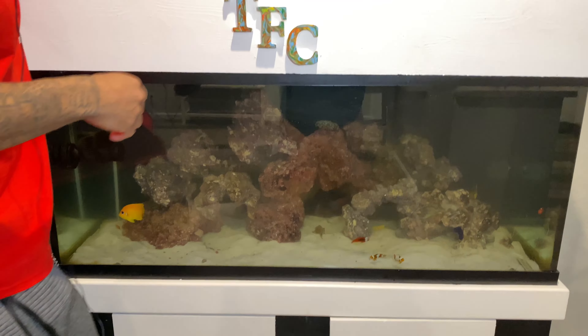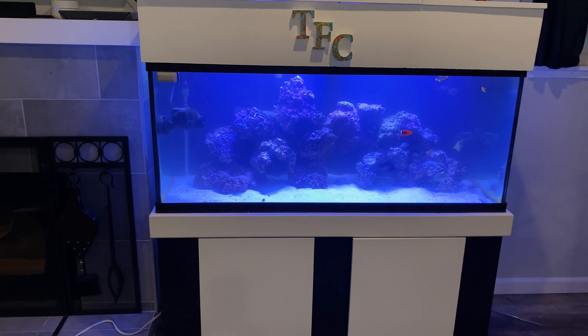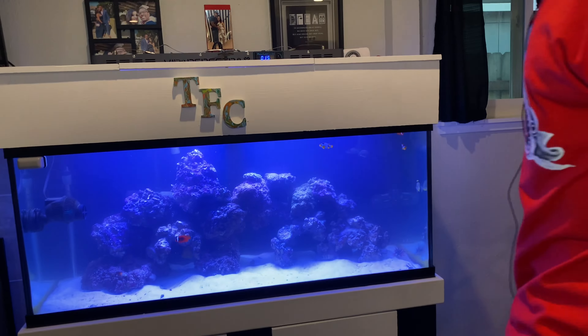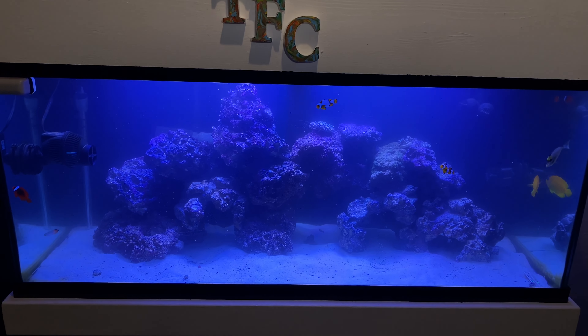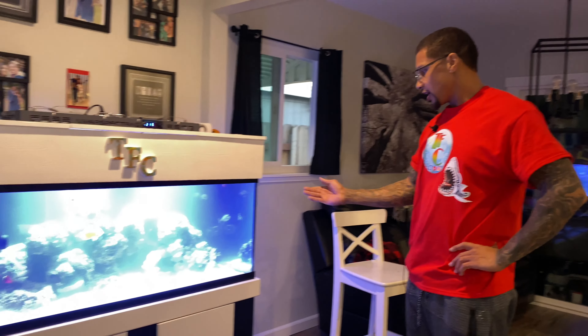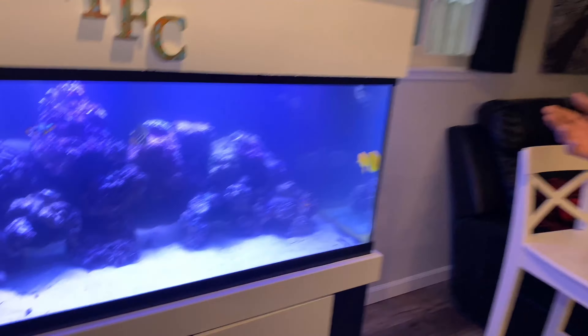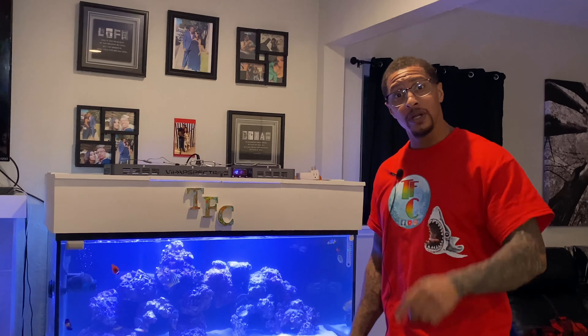I want to see this thing lit up — I want to see how this new rock aquascape is going to look. Forgot the lids, but I'm going to go in there and siphon that out because it looks bad. So I got to go ahead and siphon, vacuum out the sand a little bit, take out a little bit of water, and then get the lids back up. Be right back. All right y'all, that about wraps it up. I hope you enjoyed this video, I hope you learned something, and I hope you were inspired. If this is your first time here, hit the subscribe button and notification bell. If you enjoyed the video, like it — we'll catch you in the next one. Peace!